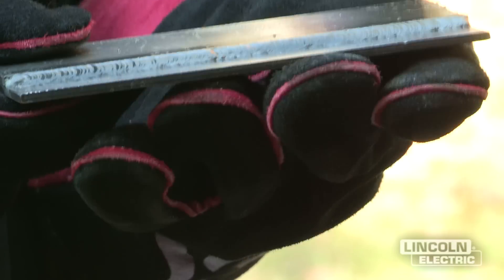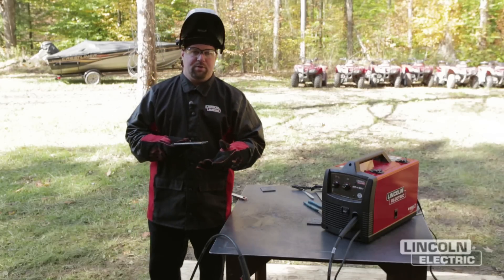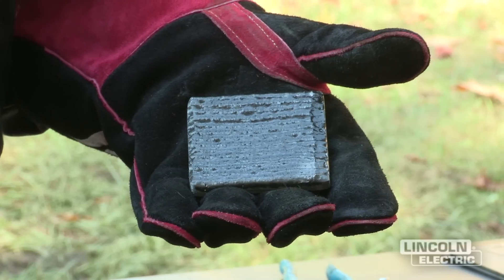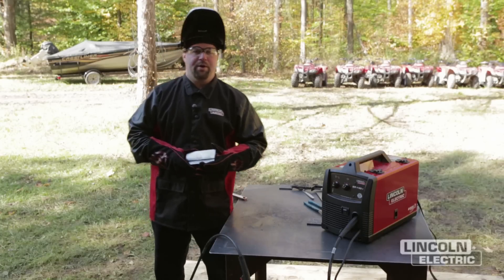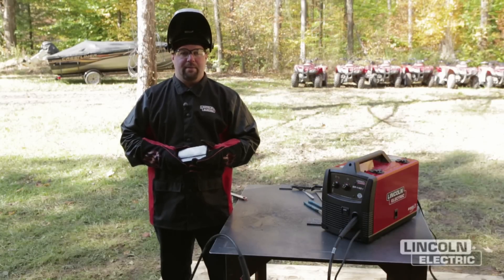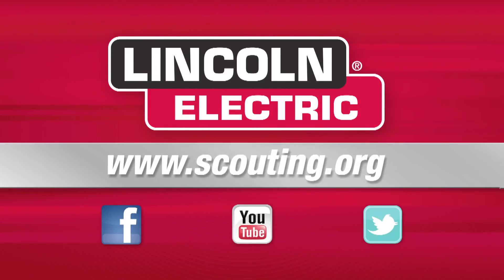We've finished our last project for the Welding Merit Badge — the lap weld. That concludes all the projects: we started with welding our initials on a quarter-inch plate, built our pad, welded our butt joint, T-joint, and lap joint. If you enjoyed welding, there are many careers available. To find out more, visit lincolnelectric.com, or for Boy Scouts, go to scouting.org.